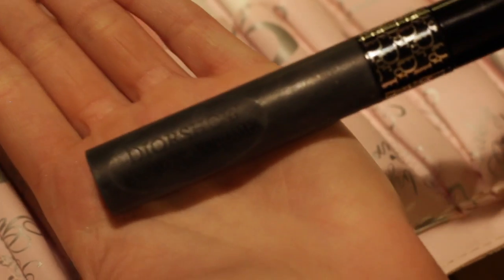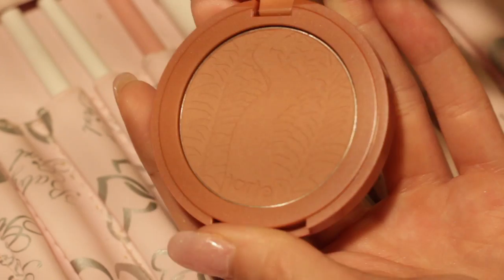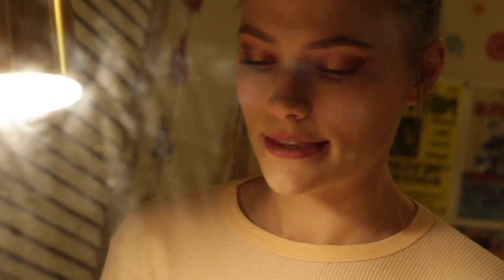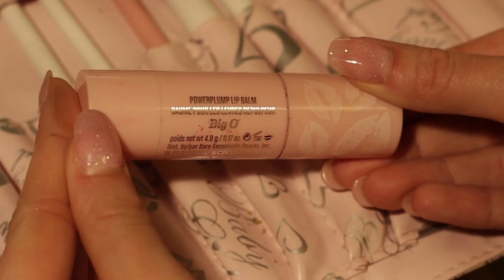For mascara, I'll be using the Dior Show Pump in Volume. Next, for blush, I'll be using the Seduce Tarte. Next, for highlighter, I'll be using the Stila Heaven Hues Highlighter in Kitten — just use your finger and place it right on top of that blush. To finish with the lips, use the Power Plump Lip Balm in color Big O by Buxom.